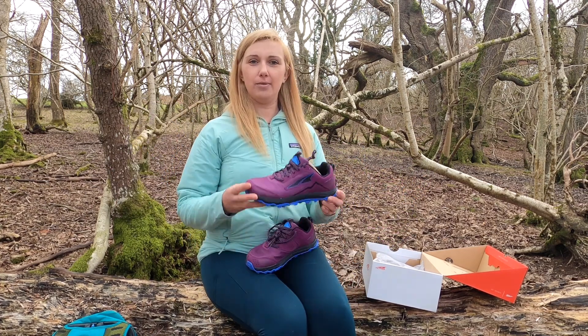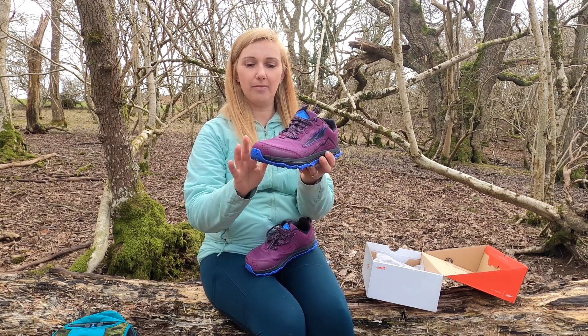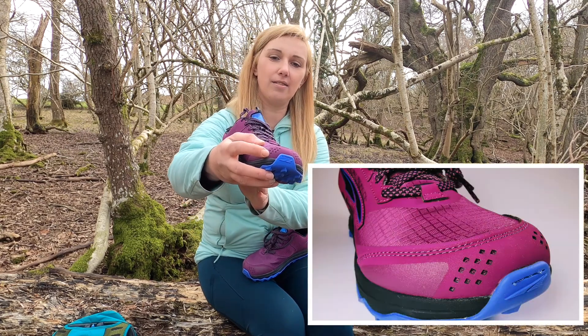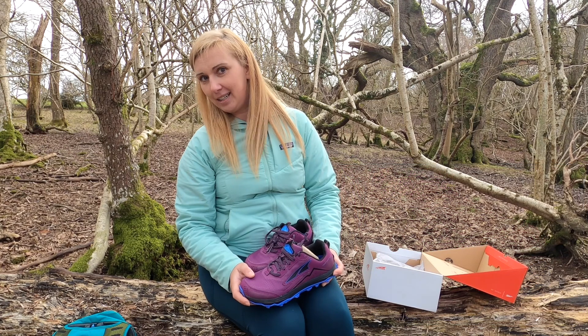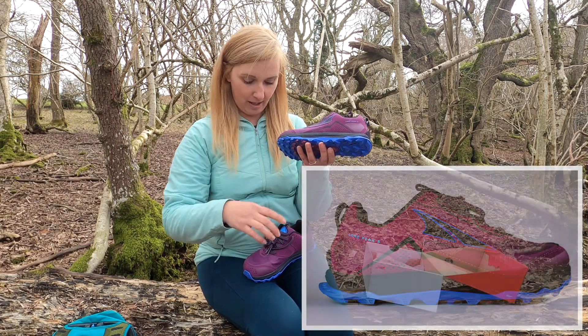The upper material is softer mesh, and the toe cap has larger holes for better breathability and faster drying. Those little laser-cut holes are also added to the side of the shoe.